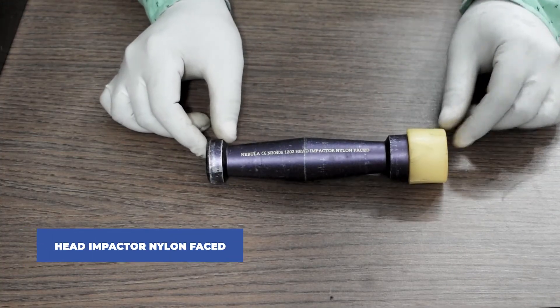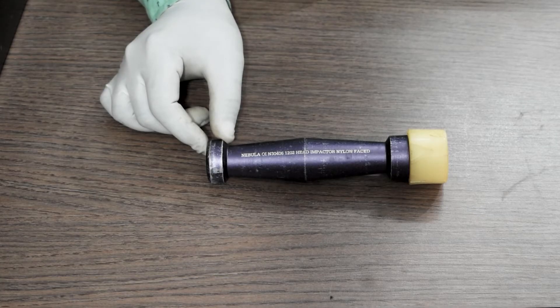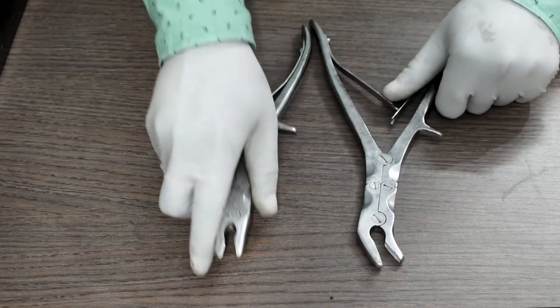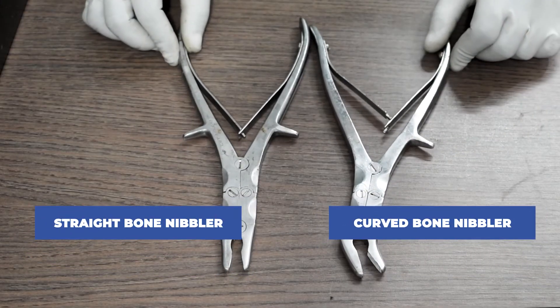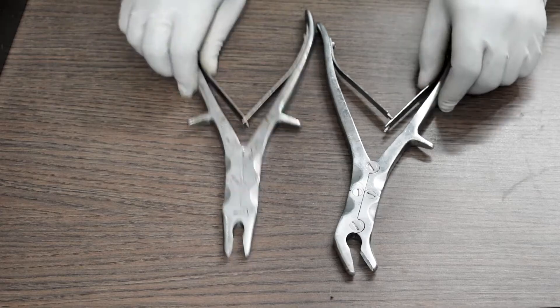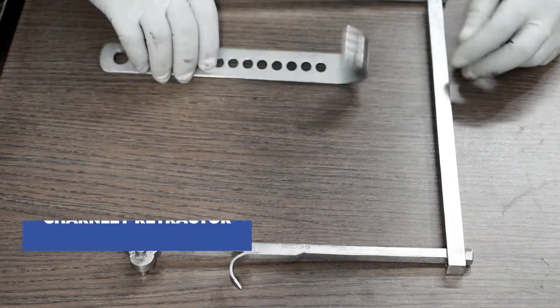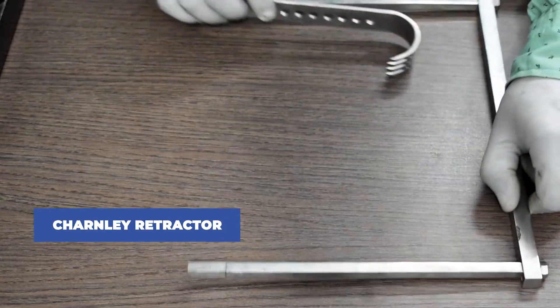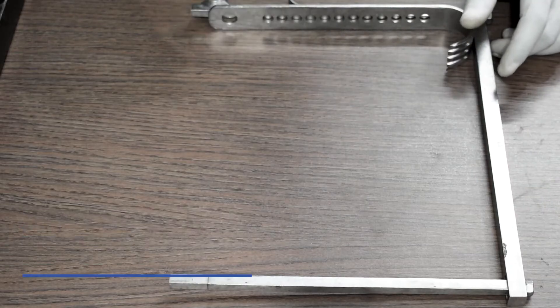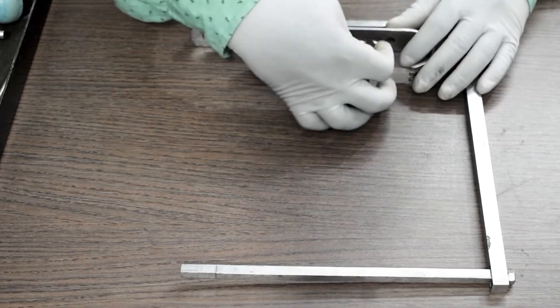This is called a head impactor, nylon faced. These are bone nibblers — the one on the left is a straight bone nibbler and the one on the right is a curved bone nibbler. This one is called a Chandler retractor. This either comes in solid or in parts which you can assemble together, depending upon the company.